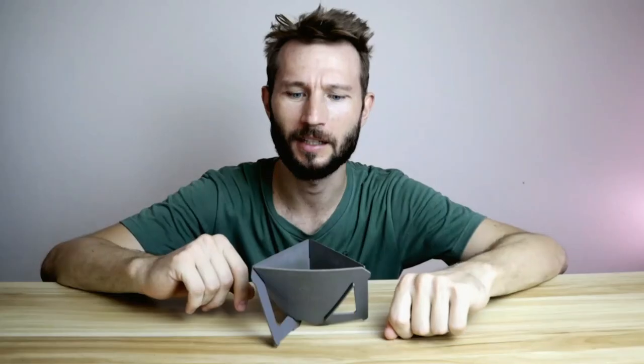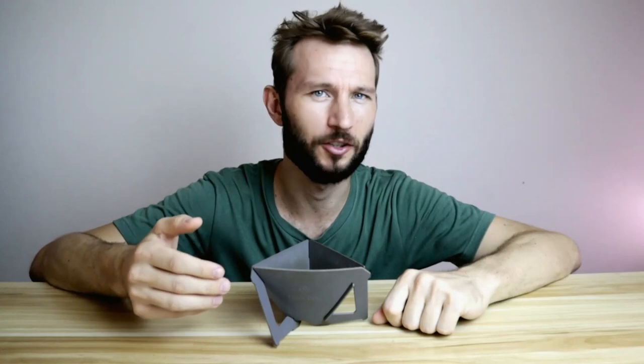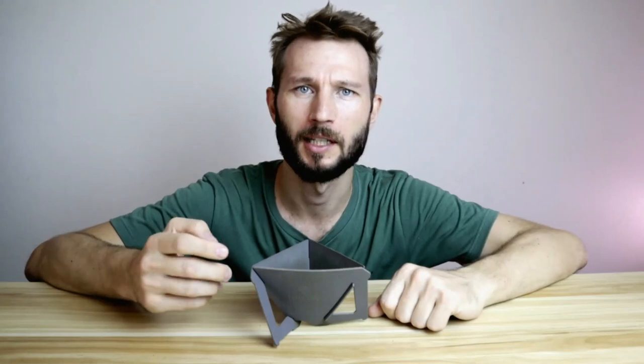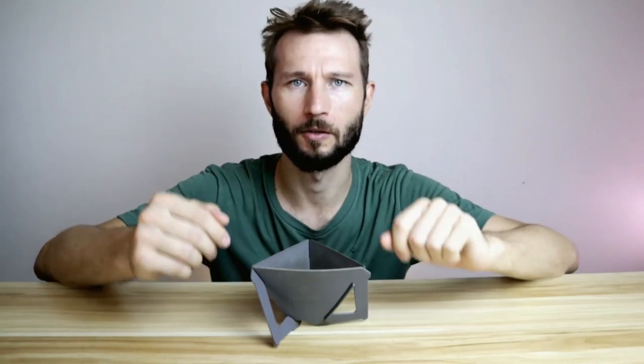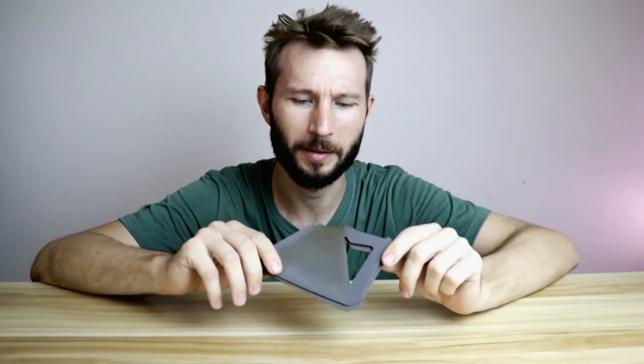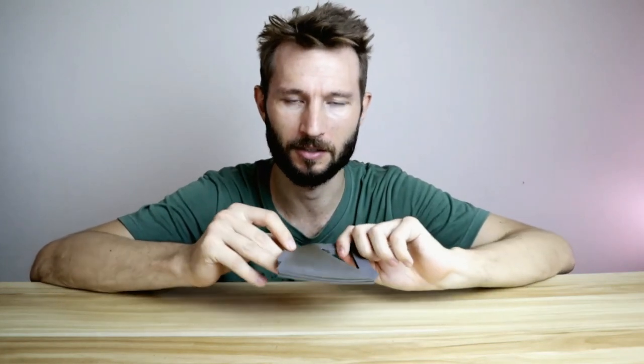The last dripper for today is this one here: the Monique Tetra Drip. Monique is also a Japanese company and they produce interesting outdoor gear. The name stands for Minimal Unique Equipment, so that makes sense. The Tetra Drip is kind of special compared to the other drippers because it's specifically made for travel. The cool thing about it is that it can fold up — you can take it apart, fold it up, and it won't take up any space in your luggage. The total weight of this plastic version is 25 grams, so it won't make any difference at all.